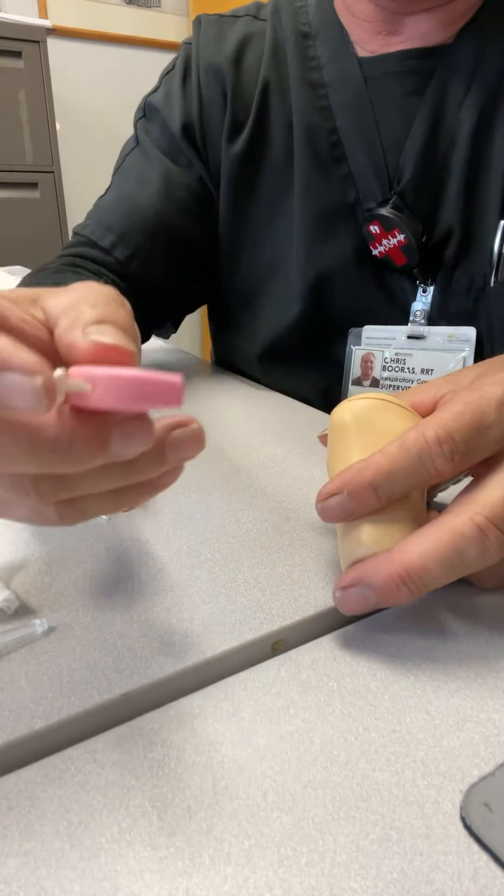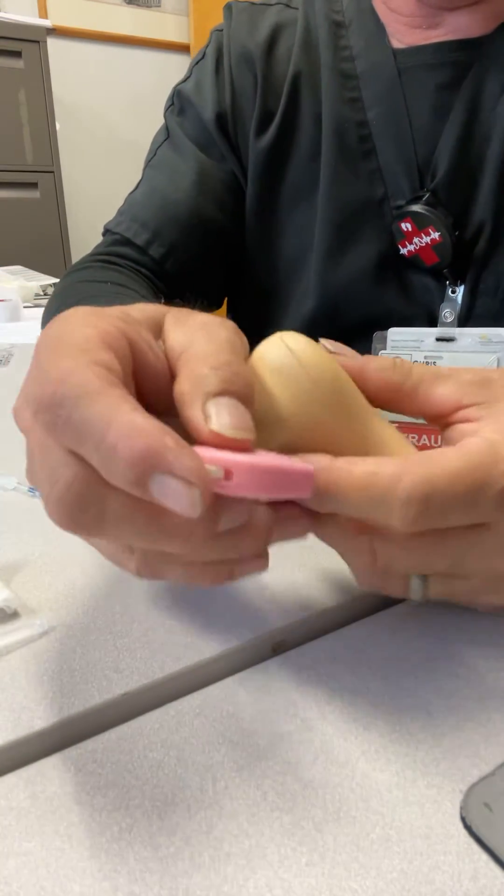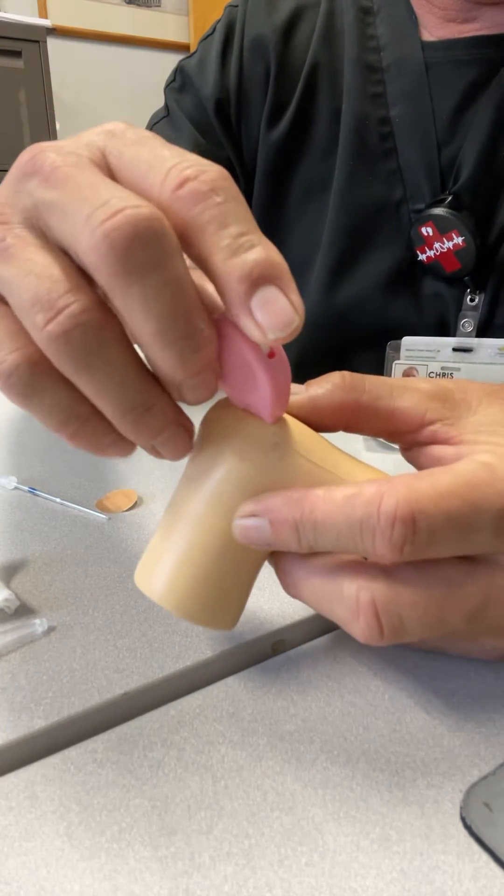Get your lancet. There's going to be a little arrow. The rule of thumb — no pun intended — is usually you put your thumb there and stick it.